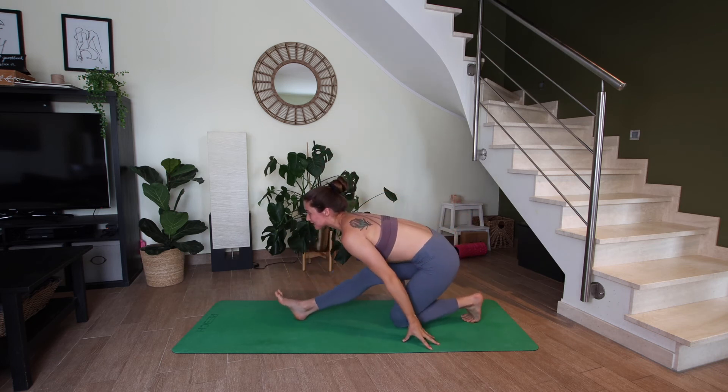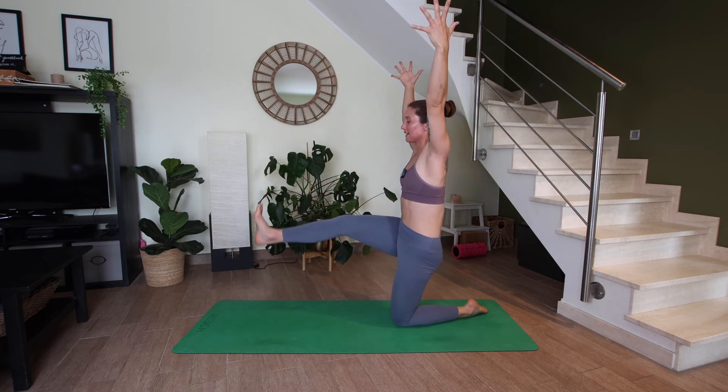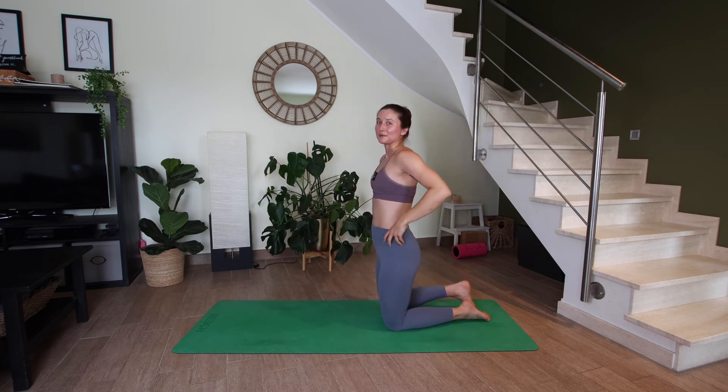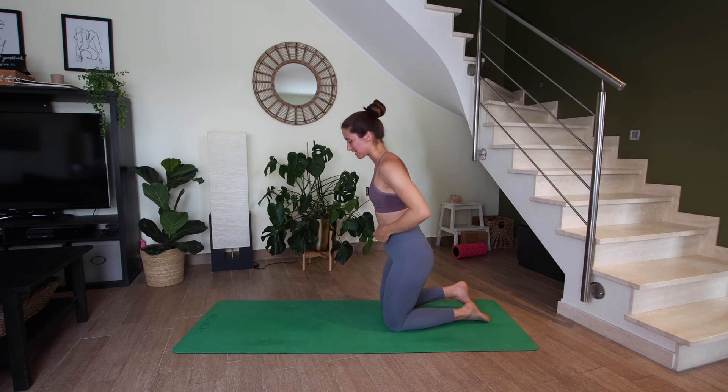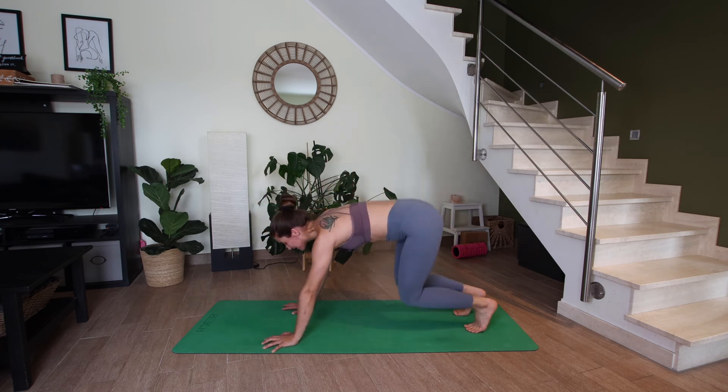Inhale, release the bind, untuck your left toes, reach the arms up. Let's lift that right leg and then bring the right knee beside the left. Don't worry if you need to take a little more time — that is fine. Hands come back down to the mat and downward facing dog.